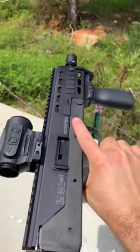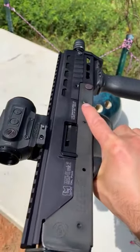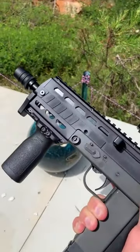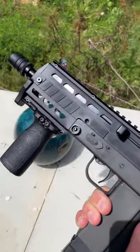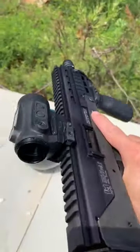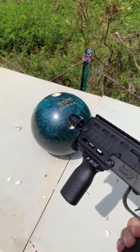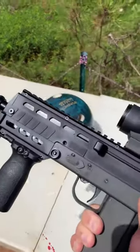All right guys, I'm down here at the range today with my Mac 11 with a Lage Manufacturing upper assembly, full auto nine millimeter submachine gun. This is actually a transferable pre-86 machine gun, and we're going to be dumping a bunch of Callaway Ballistics 147 grain nine millimeter at this bowling ball. It should be fun.